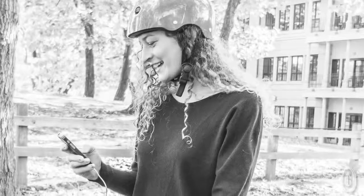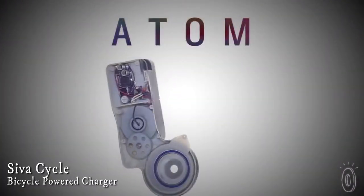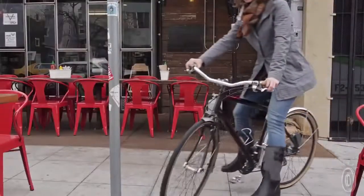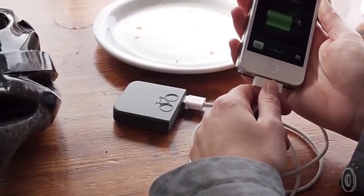SivaCycle set out to solve the mobile power problem — with all the electronics and mobile devices we have, the biggest Achilles heel is power. The Siva Adam is essentially the car charger for the bicycle. Now you can recharge phones, GPS, GoPro, USB rechargeable lights, and virtually anything on the USB platform, right from your own two wheels or from a removable battery pack once you're off the bike.